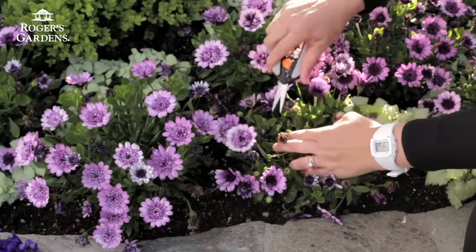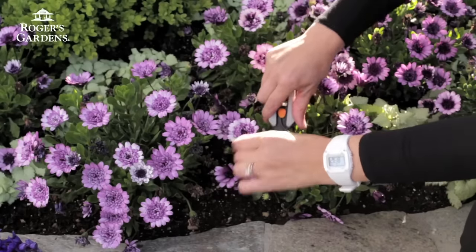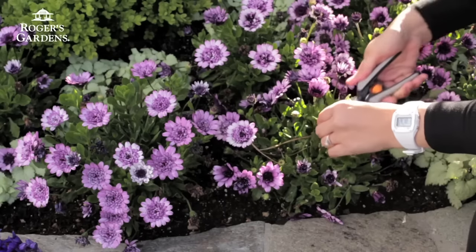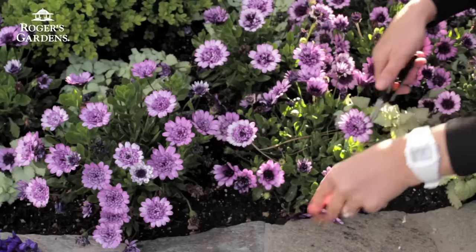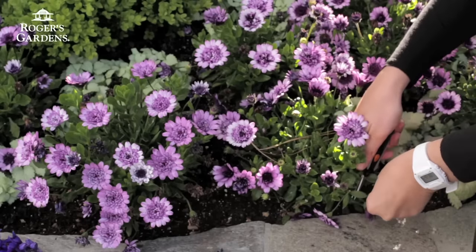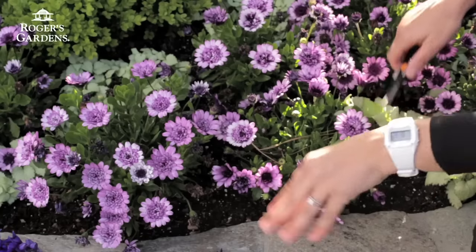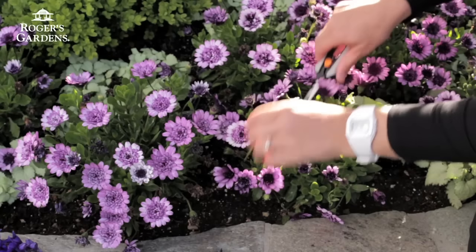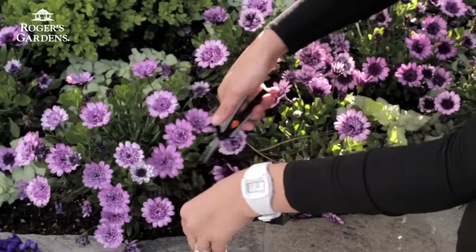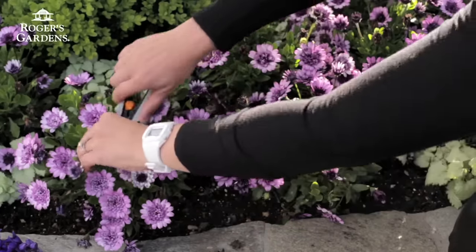These osteospermum have spent little flowers, much of which you can't see. The benefit of deadheading is that it'll give the plant more energy to put out new flowers. So if it's somewhere in your garden that you really can't see, maybe this isn't crucial or a big deal. But this display is in a predominant part of our garden, so we're going to go ahead and just snip it off. It's kind of meditative, really easy to do — you could teach a child how to do it if you wanted some extra help in the garden.